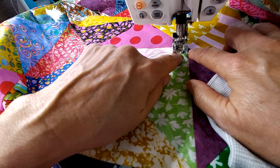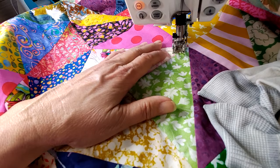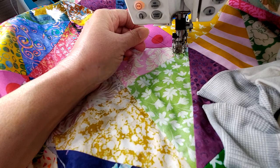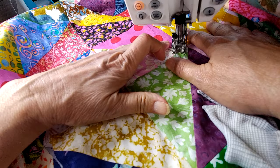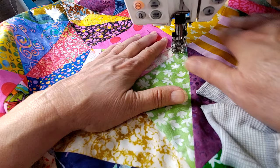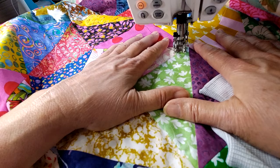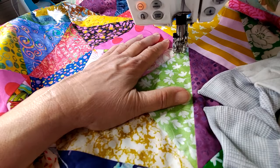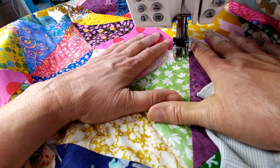We've got thread and we're ready to go. I'm coming in about a half inch from the seam and starting right on this seam. First I'm going to pull my bottom thread up — that keeps you from getting any knots underneath when you start sewing. I'm not going to put my gloves on just yet; I want to make sure I can get around this corner first. I'll do the first few stitches, get started with a back-tack, and then put the gloves on.